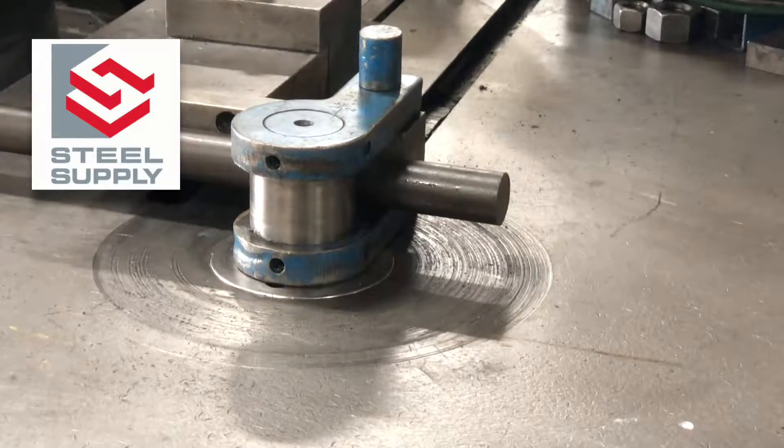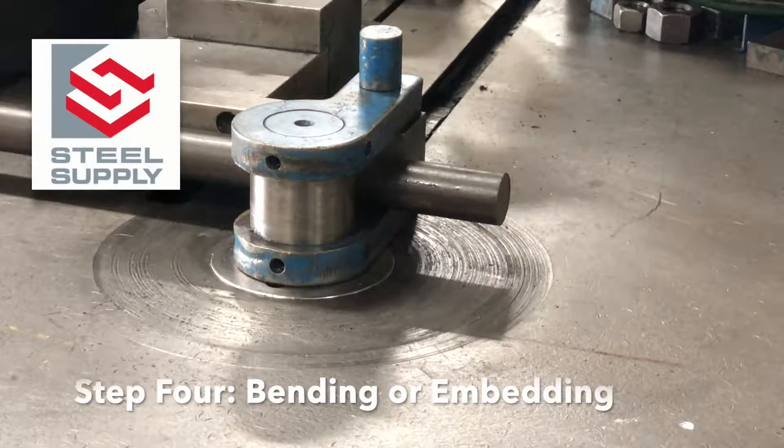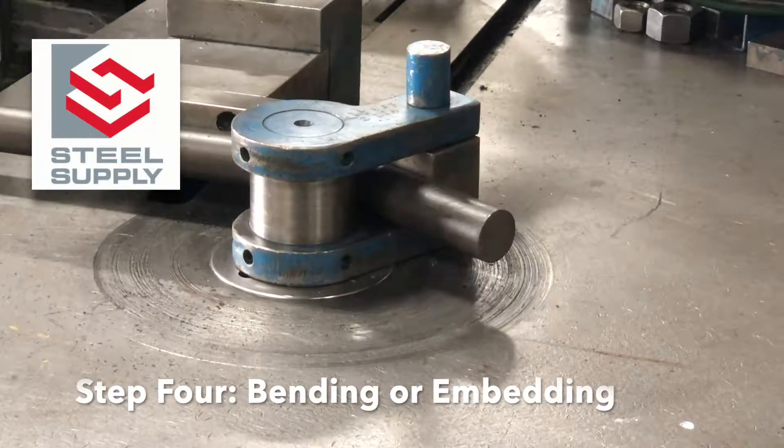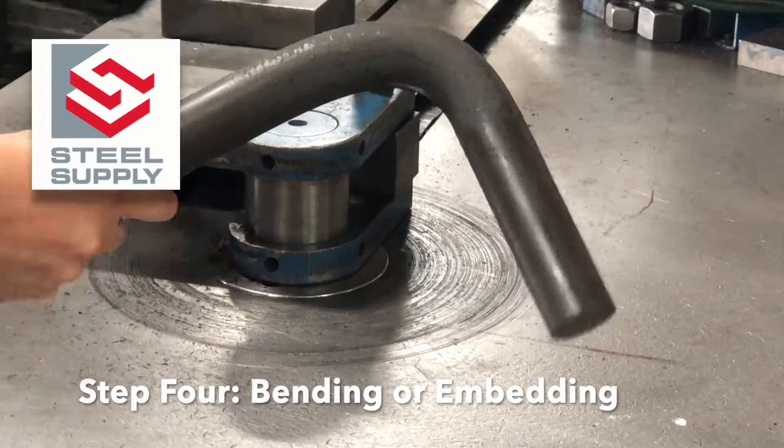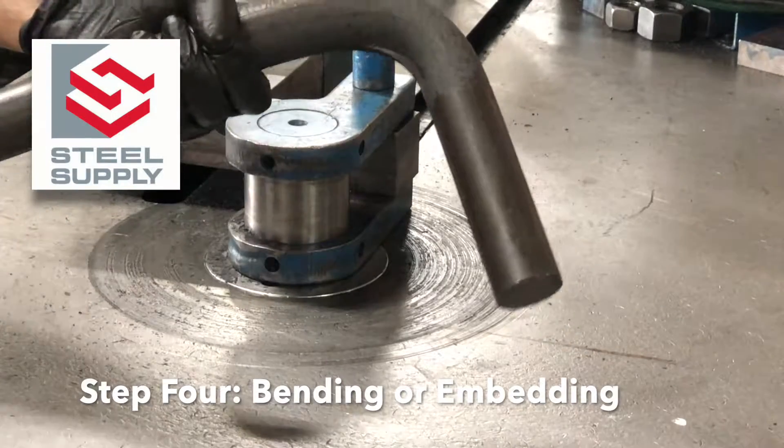Steel Supply then uses a powerful rotary draw bender that applies even pressure to the round bar while bending it around a mandrel. This creates a hook with no indentations that could compromise the bolt's strength.